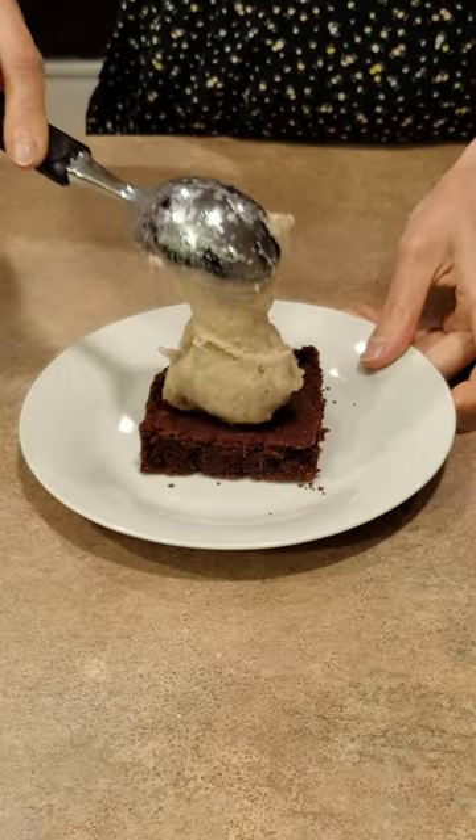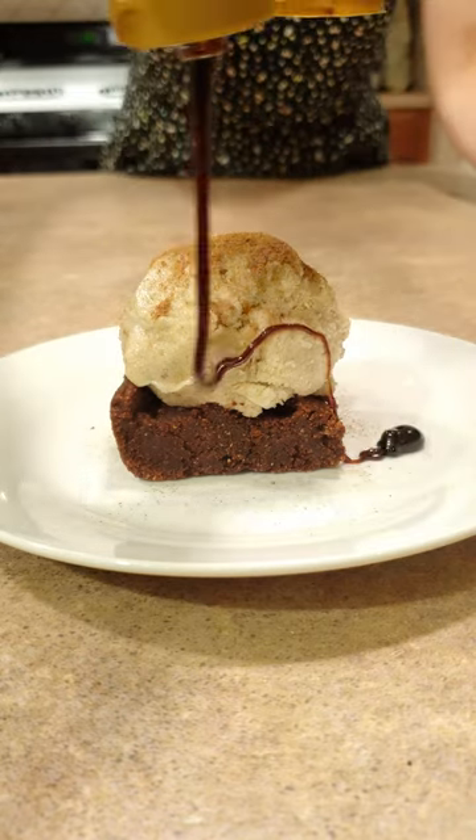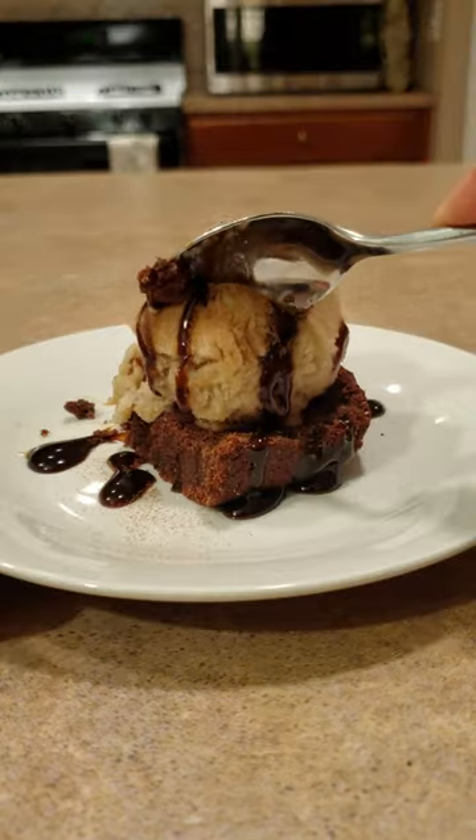Check out the description for the recipe. Banana nice cream is really yummy with a sprinkle of cinnamon and a drizzle of date syrup. Enjoy!